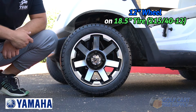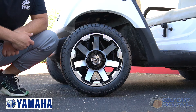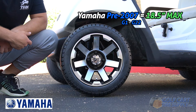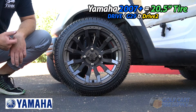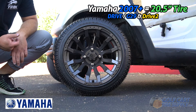And here's a 12-inch wheel on a 215/40-12, an 18.5-inch tall street tire. This is the largest tire that you can fit on a Yamaha G series golf cart pre-2007. What's amazing about the Yamaha Drive and Drive 2 is that from the factory they can fit up to a 20.5-inch tall tire.